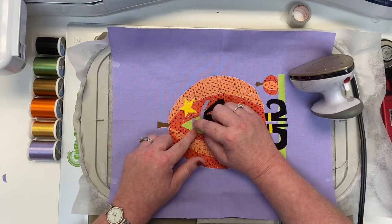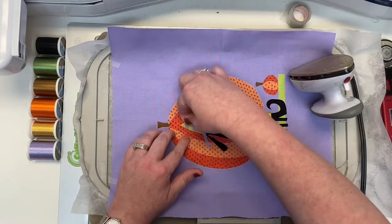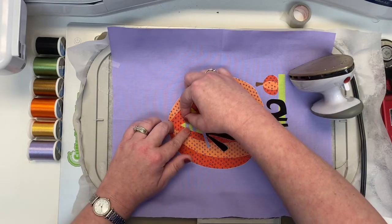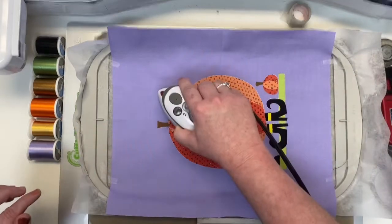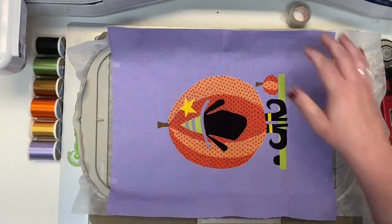For the next steps, I'm going to take my hoop on and off the machine simply so I can show you what is stitching, what's about to stitch, and talk about the color changes we're doing. However, at home on your embroidery machine, you don't need to take your hoop on and off at all.